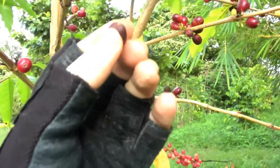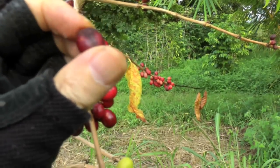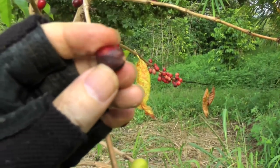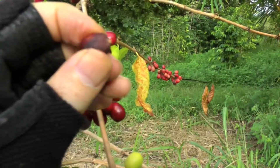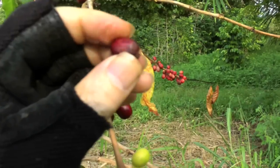Like this one here — this is shriveling up. This is a coffee version of a prune, it's almost dried out. So can you pick this? Well, the key test here is to feel it and see if it's soft. This one still feels soft.